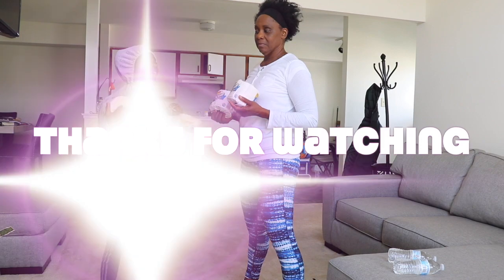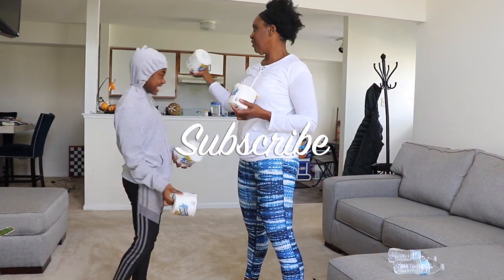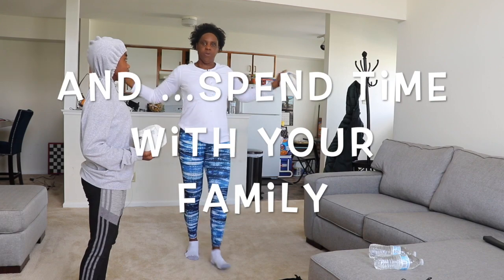So thanks for watching. Subscribe — and if you don't subscribe, I will get my Scotch toilet tissue. And like. Oh, and don't forget, spend time with your family and drink lots of water.